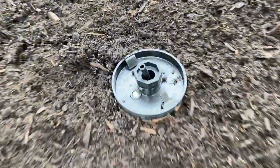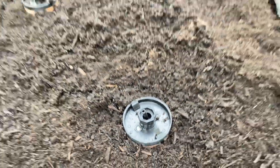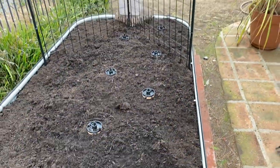Setting up the system was simple. You only need a small garden shovel and some wire cutters or sharp scissors. The first thing we did was bury each of the terracotta cups following the recommended spacing for our 4x8 raised garden bed.